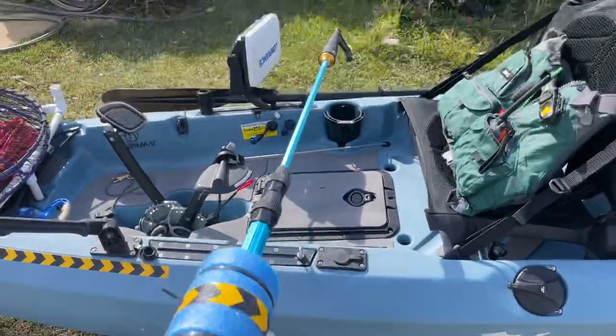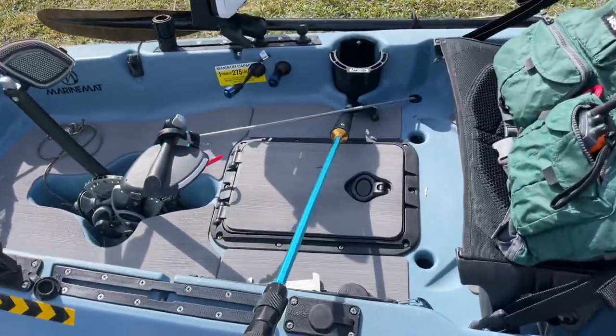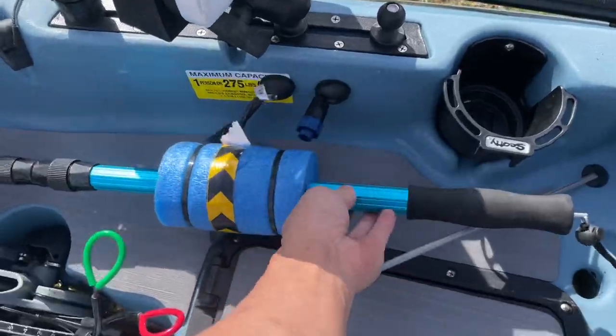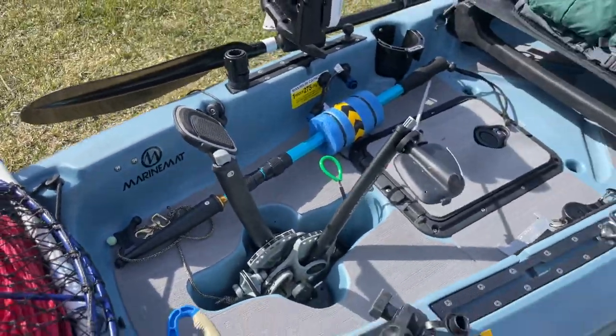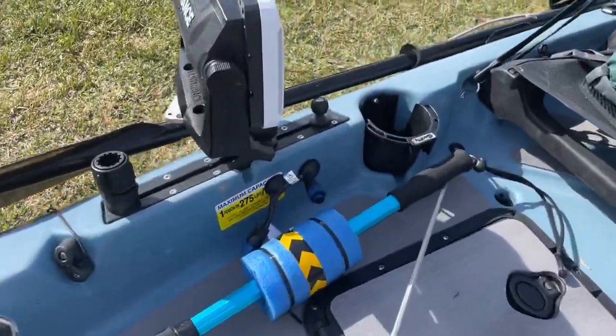I do carry a grab stick here — it extends so I can grab the rope when it's in the water. This is definitely crucial to have, because if you lean outside the kayak and try to grab the buoy or rope, that's when you flip. Having a stick like this is a must.